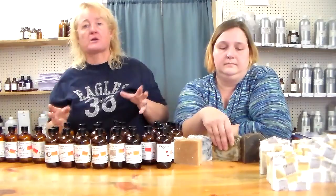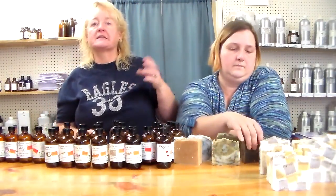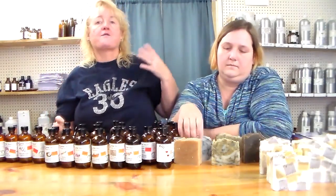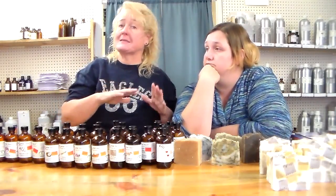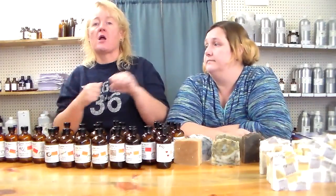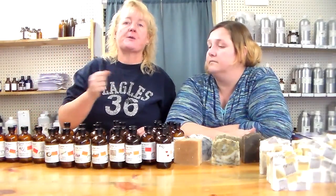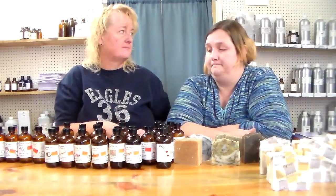For a double batch — roughly 22 bars — you'd want to use at least six to eight ounces of green tea. Remove six to eight ounces of water from your recipe, replace it with concentrated green tea, pour your lye into the reduced water, combine it with your oils, then add your melted green tea liquid three to five minutes later. Stir it up, cook it, and then add green tea fragrance oil. That would be totally rocking.